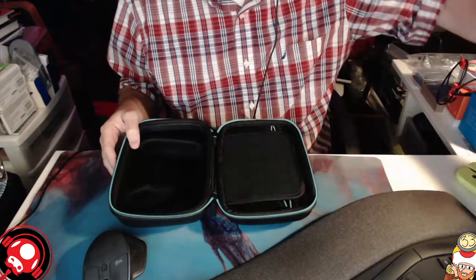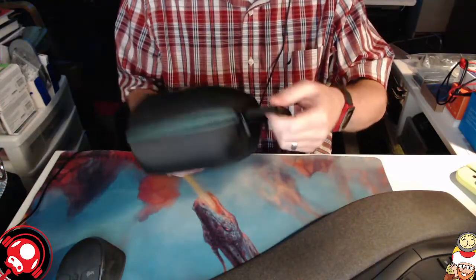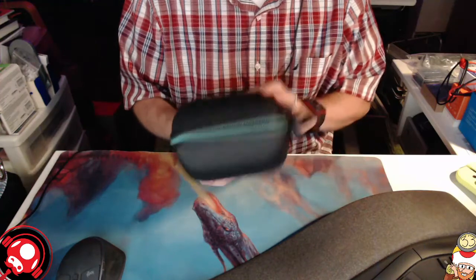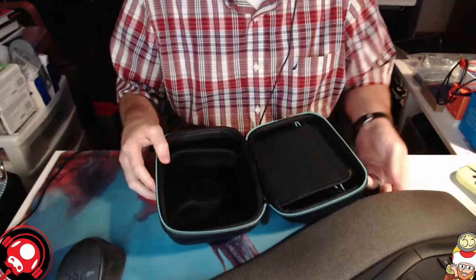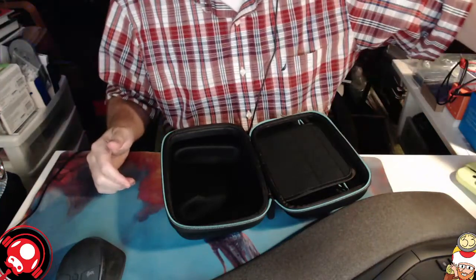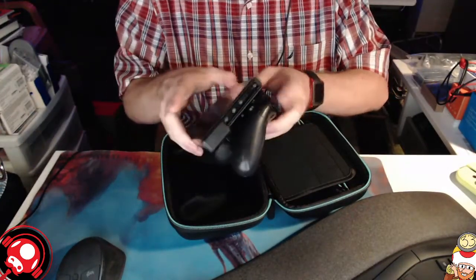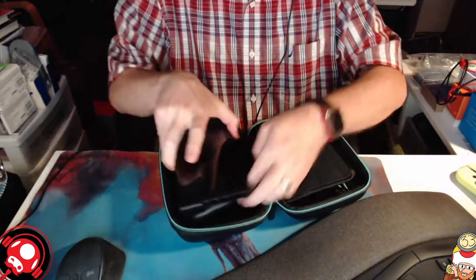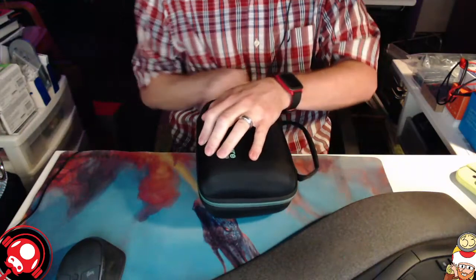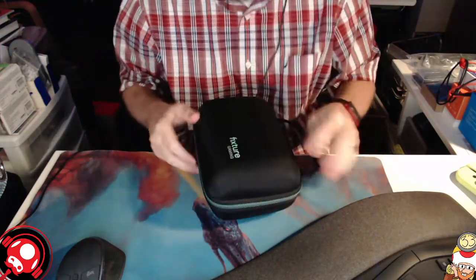Here's the case. It's nice and sturdy with the same kind of handles we've seen on other cases. It is bulky — it's going to take up a big chunk of your backpack space — but it will keep everything protected. Here's the Fixture S1 with my Switch on it going into the case. It fits right in there, and you can close it up with the double zippers. It's a nice hard case, so you can throw it around if needed.